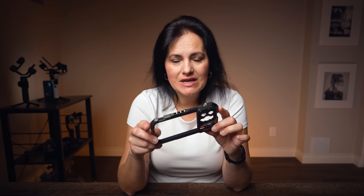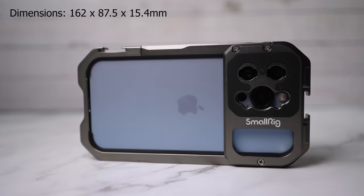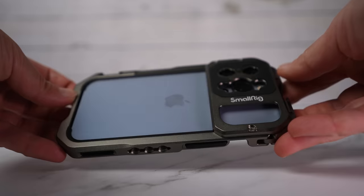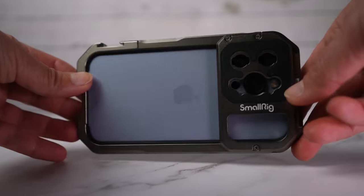Even though it's made of metal, it's actually pretty light — it weighs only 87 grams. You open the cage, slip in the phone, and lock it. You have access to all ports and all buttons are functioning. Each side gives you many options to attach accessories such as lights, handles, microphones, and tripods. In the back is soft rubber, nothing is blocking your lenses. You can attach M-mount lenses or 17mm threaded lenses. The phone gets bigger and heavier but it's looking heavy duty.